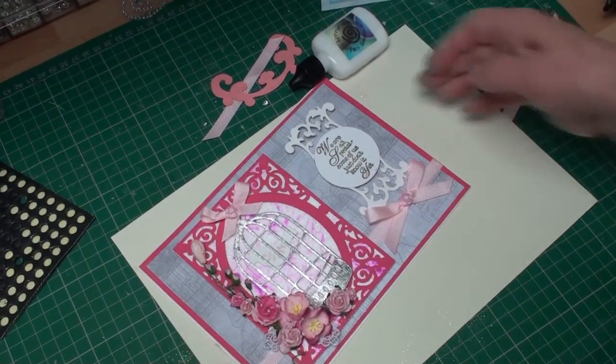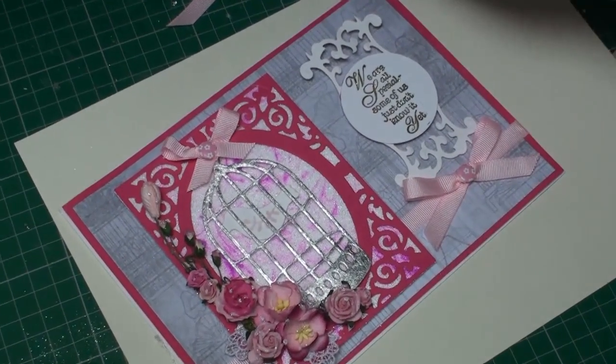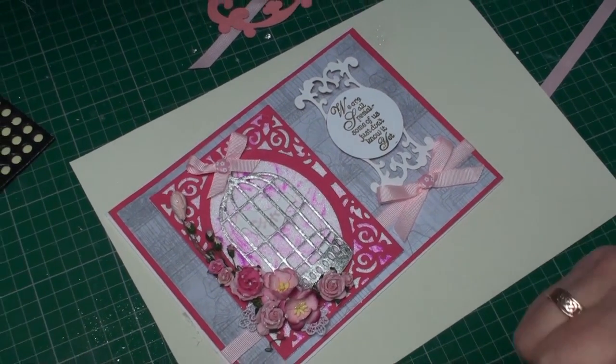So there we have a finished card — and I'm full of glitter! There's your finished card with your gilded birdcage. Don't forget to feed your bird!